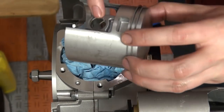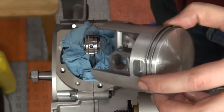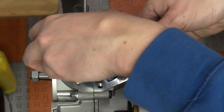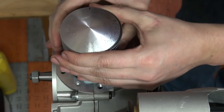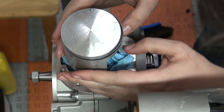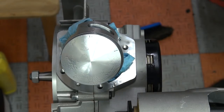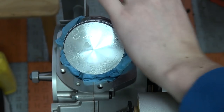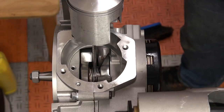Once the piston rings are on, I put a circlip on one side, get the entire bottom end ready, and then slide the piston pin through from one side and put the circlip on that side as well. I am super paranoid about circlips, so I make sure two or three times that they are seated properly.